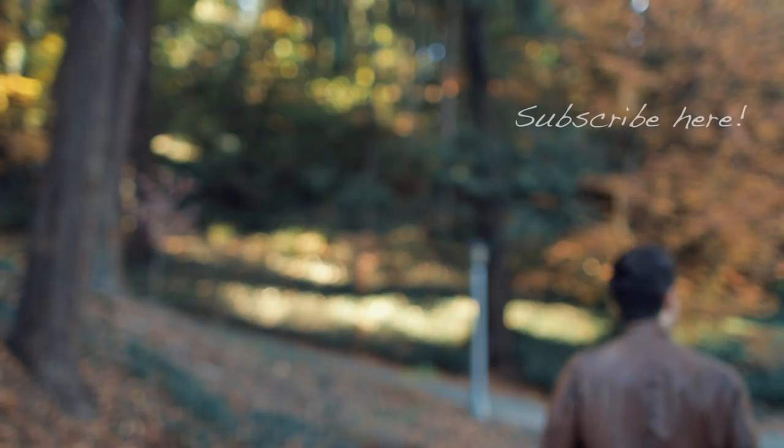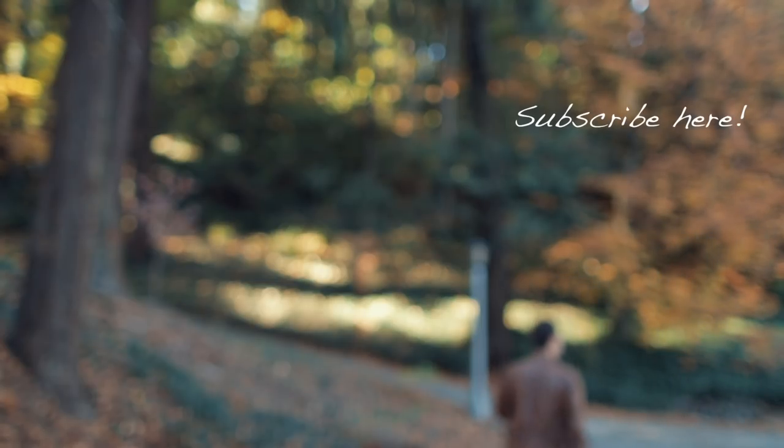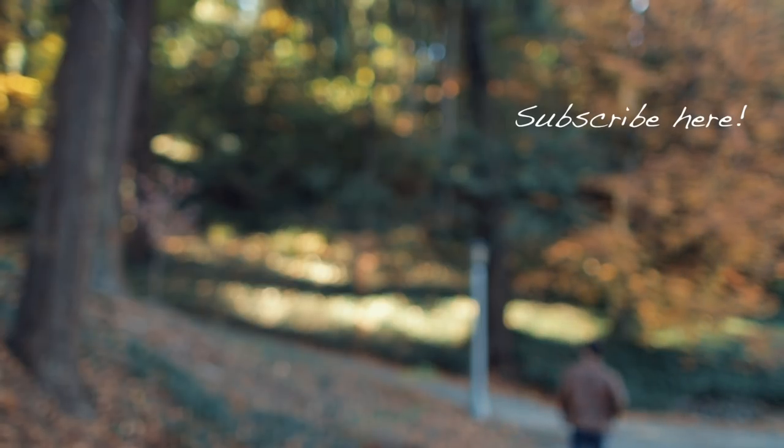And that's it! If you liked it, please give it a thumbs up, subscribe if you haven't already, and I'll see you next time. I always like to disappear into the camera like that — it's always fun.